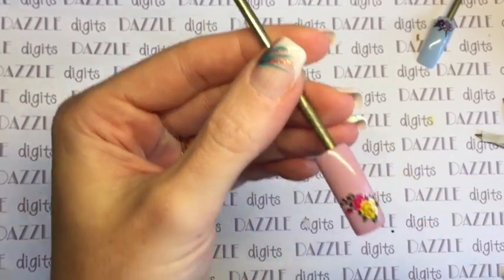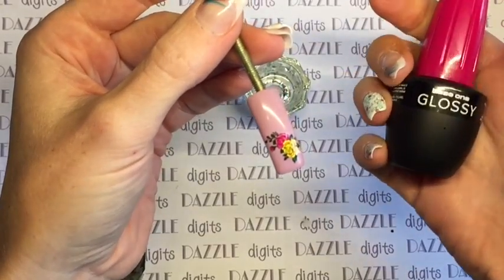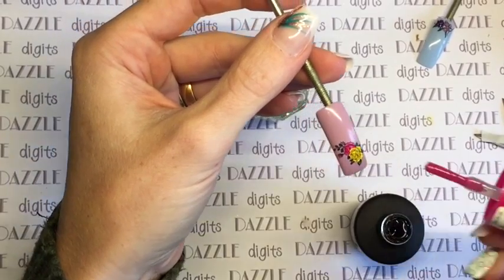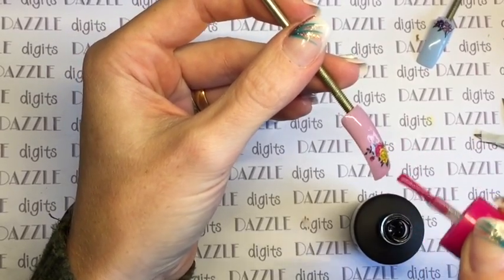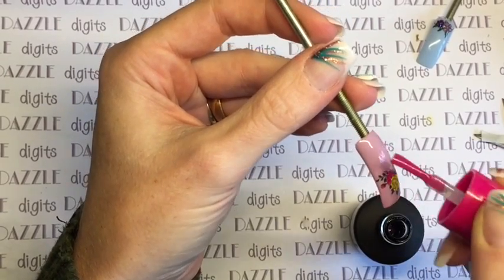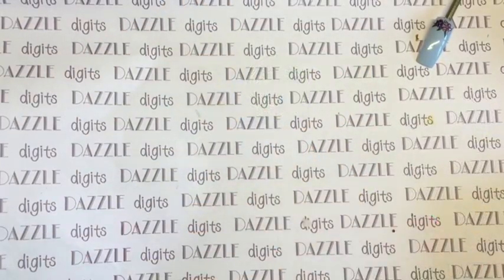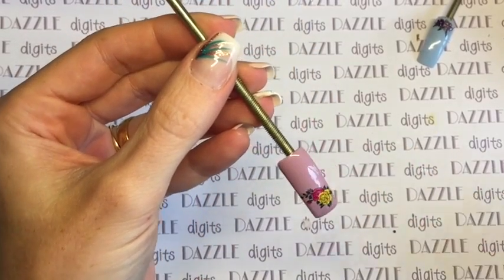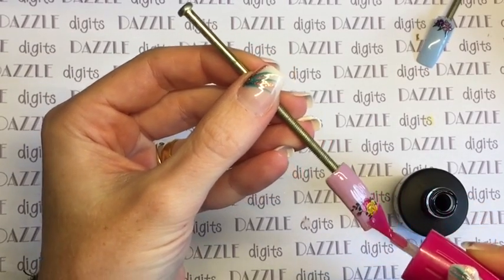We're going to seal these in exactly the same way as the stickers — with two layers of top coat. If you're applying them near the free edge you'll find it difficult to seal the whole image in. For a whole nail decal, I'd apply it, make sure it was completely patted down, use a little bit of acetone on a brush to tidy up around the edges, and then go along the free edge to make sure there's no product there, so that when I seal I'm actually sealing directly onto the gel polish and not onto the decal at the free edge — giving you a really good seal around the decal.